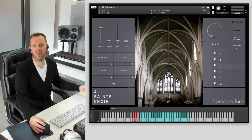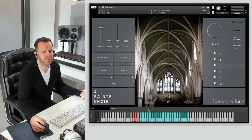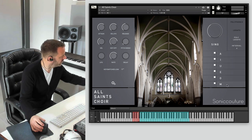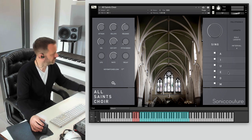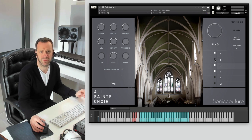You can use that with the mod wheel or another controller to bring the dynamics to life. Below that we have the vowels — five vowels and an M. These are set up with key switches, which you can see here at the bottom of the key range. You can go into the cog settings and choose whether you have that at the top or bottom of the keyboard. We have A, I, U, E, O and M. M is quite a quiet articulation. You can control which vowels you want to load because it can be quite RAM heavy — just uncheck these white squares to load or unload that set into RAM, which is quite useful.